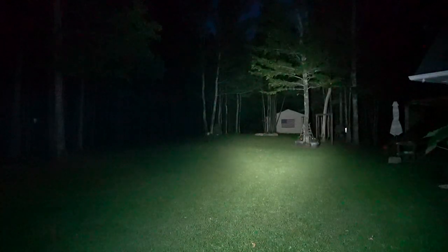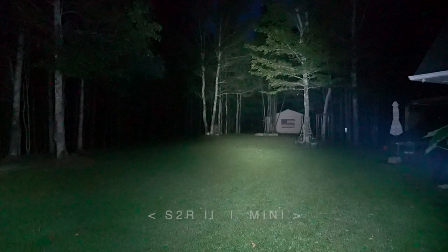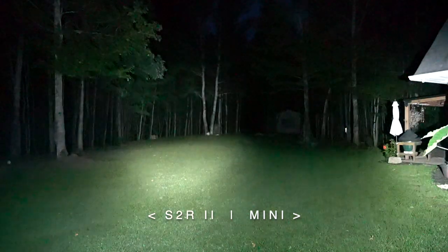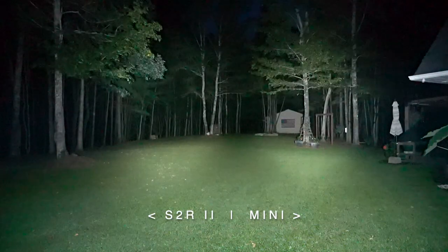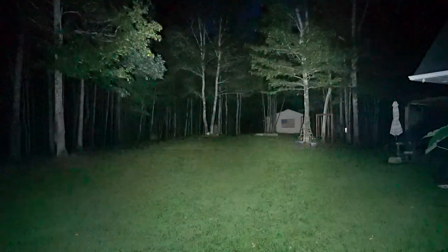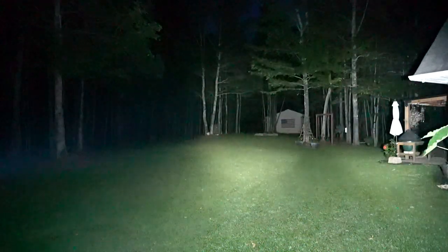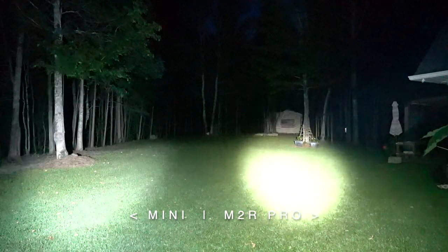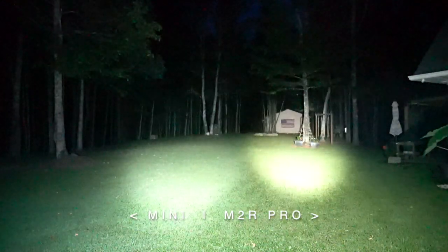Let's take the three of these out back and see how they compare. Up first, the S2R 2 at 1150 lumens on turbo — the barn is 61 yards from us. You can see that hot spot and the edge of the spill. Here is the Warrior Mini next to the S2R 2. The Warrior Mini seems to have more spill or flood to it; the hot spots are pretty comparable, though the Warrior Mini appears to have a slightly bigger hot spot. Beam temperature on both seems about the same. Now we have the Warrior Mini on the left and here is the M2R Pro — much more pronounced hot spot on the M2R Pro.